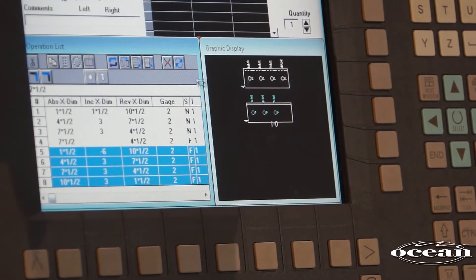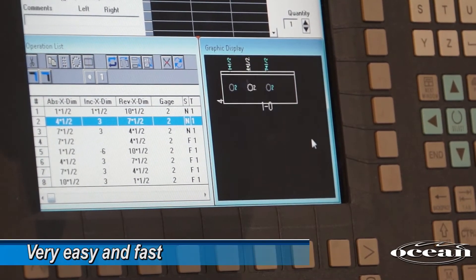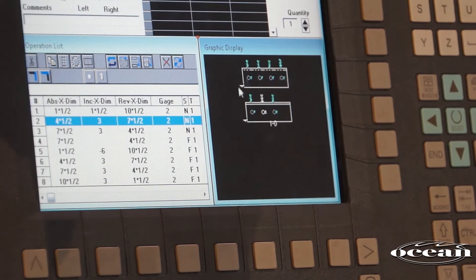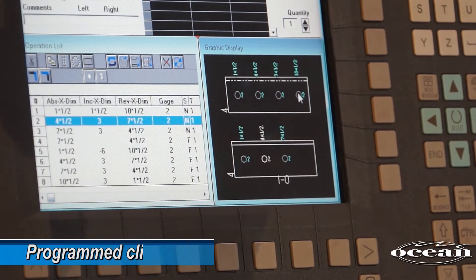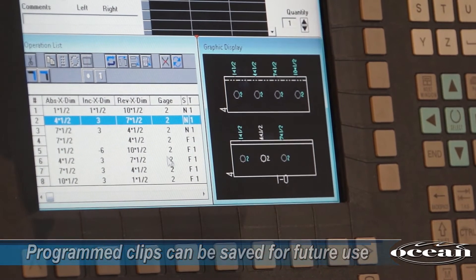While the trend is to import parts directly from a 3D detailing program, it is still very easy and fast to program clips manually. And since most clips are standard parts, once you have programmed a clip and saved it to the library, it is always there for future use.